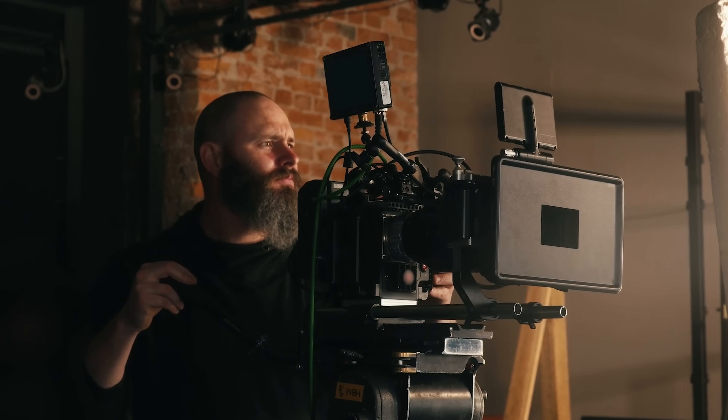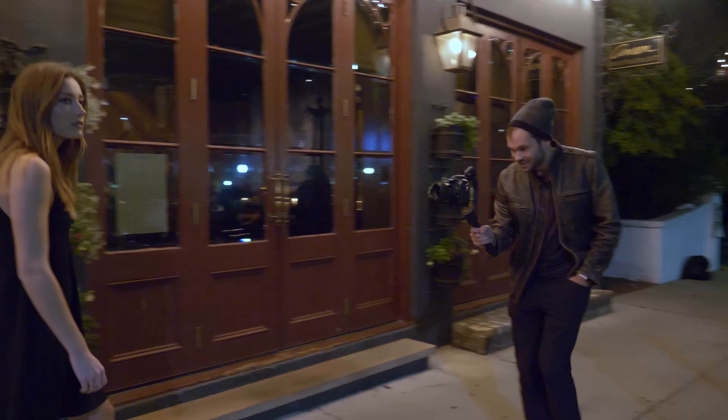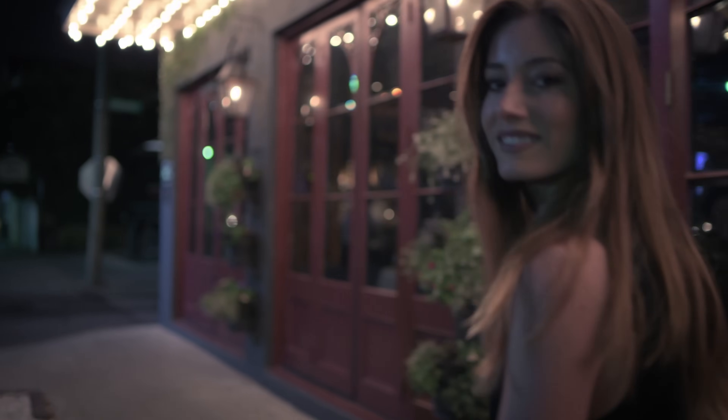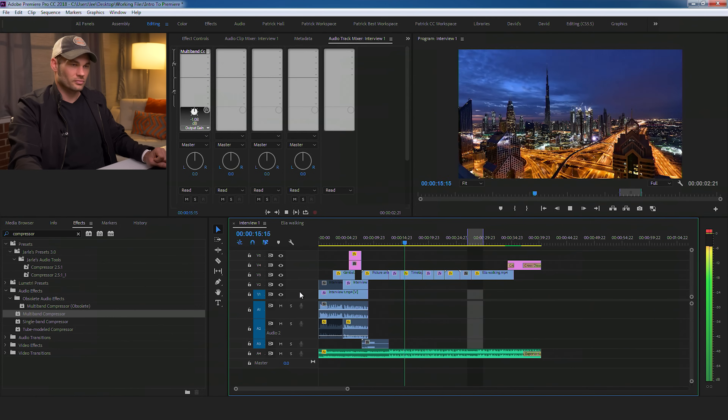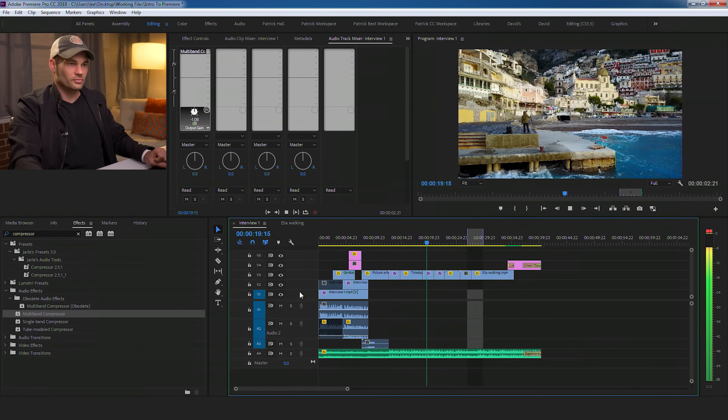Less than 10 years ago, to get cinematic-looking footage, you had to spend over $50,000 on a camera. Today, almost all DSLRs have video built in, and the footage out of these cameras looks incredible — it looks just as good as anything you'd see on a movie screen. It's so crazy to me that so many photographers own these incredible tools and they don't take advantage of them. Chances are, you already know how to shoot video. If you can take a still picture, you know how to shoot video. This tutorial is all about how to edit those shots together to create one finished product.